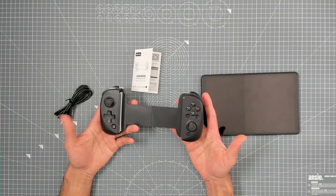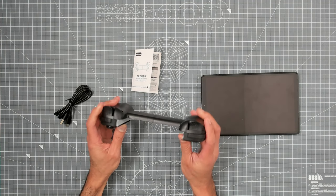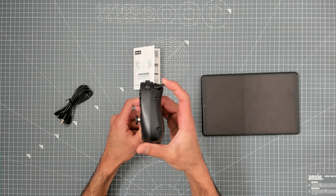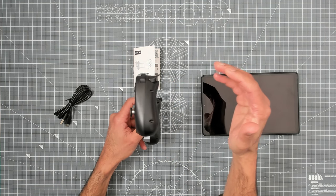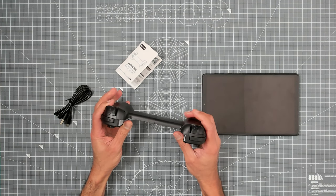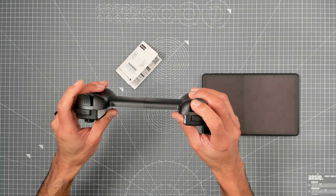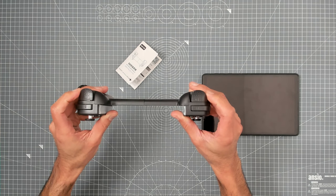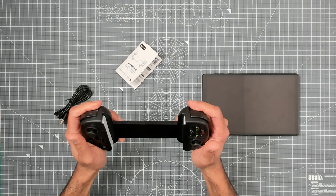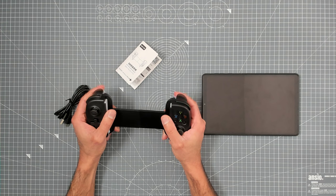So there's the controller — it looks real for that small amount of money, which is a good start. The triggers seem to have good travel, and I really like the curvature on there. I've always commented about curvature and how important it is because when you're engrossed in games, you don't want your finger slipping off. There's a texturized plastic grip with dimples on the triggers, and the triggers are generously sized — your fingers are not slipping off at all.